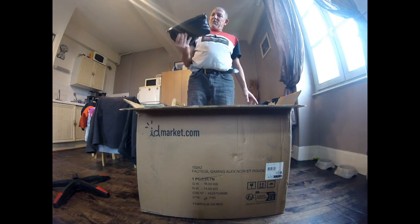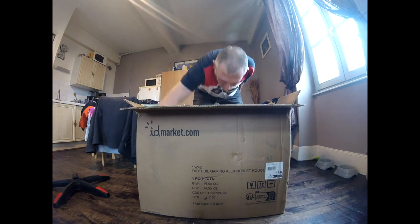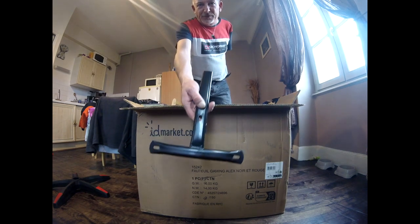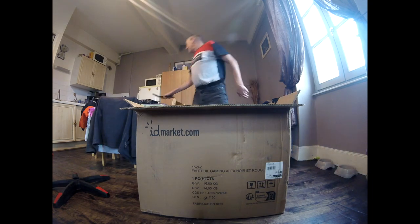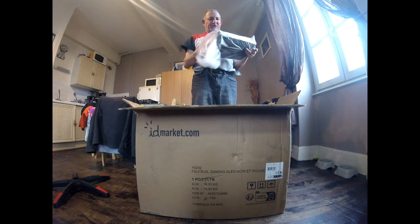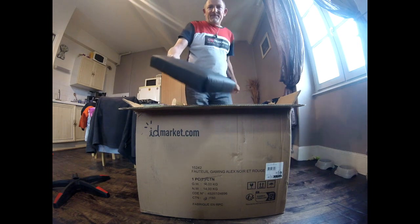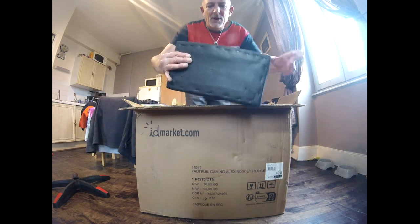Après nous avons la visserie, on verra ça au montage. Puis nous avons le support du dossier qui sert à fixer sur le mécanisme. Et nous avons le coussin du repose-pied.